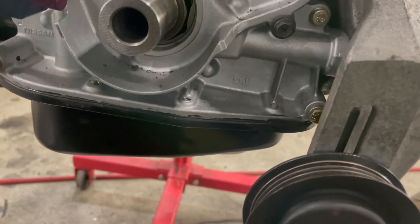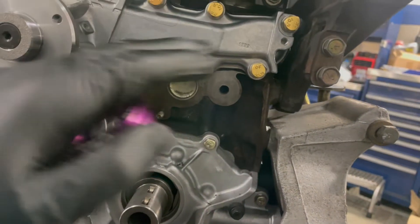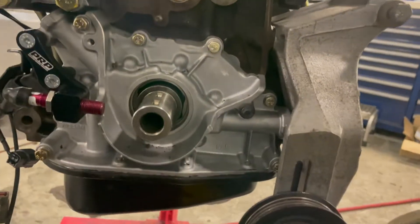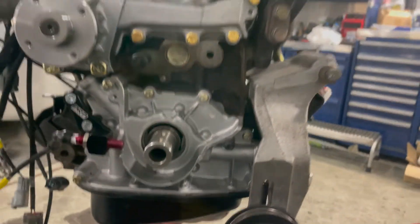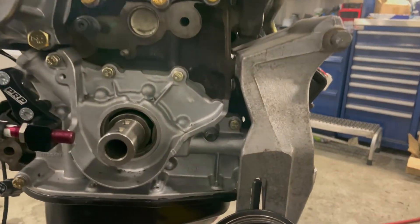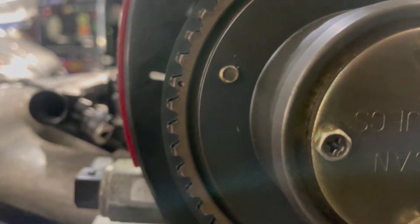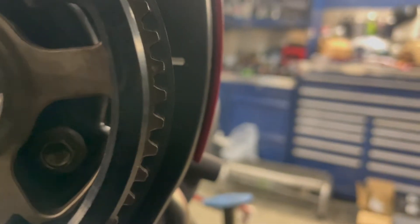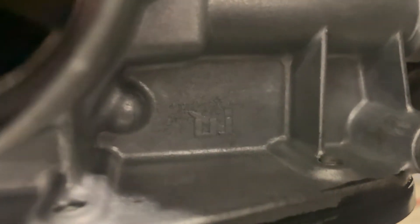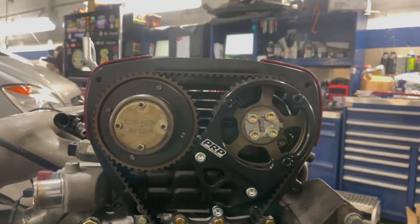Then I can put the gear on, put the belt on, all the idlers and tensioner, then put the front covers on — upper cover — and reassemble the whole front of the engine. Got the belt on, spun it a couple times, put it back to TDC, and PRP has that timing line going to the little indent on the oil pump so we're good to go. Going to slap the front covers on.